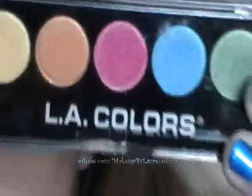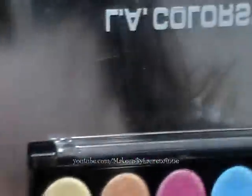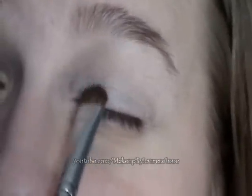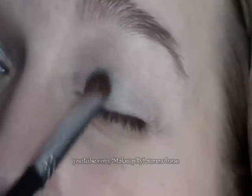Now we're going to be focusing on the LA Colors 5 Color Eyeshadow Palette in Tease. We're using all the colors here — this is the only eyeshadow palette you'll need. I'm taking the SS239 and starting with the green color on the inner third of my eyelid. The white base makes it pop more.